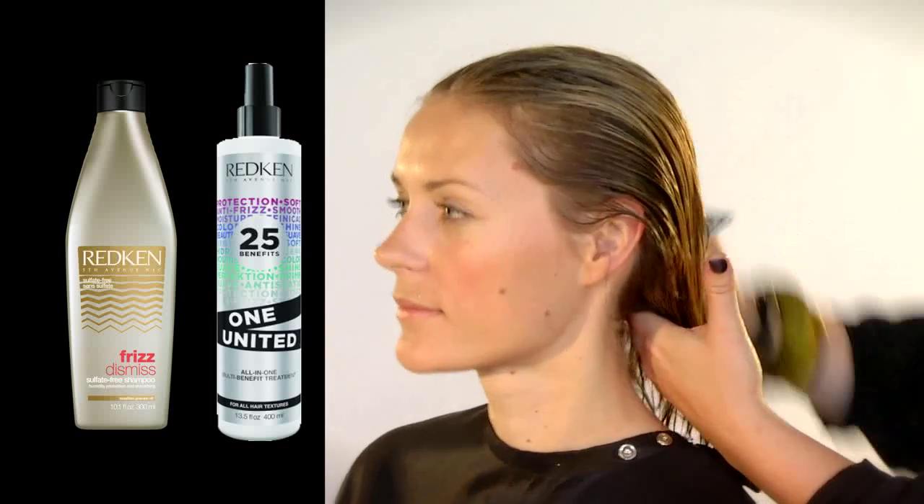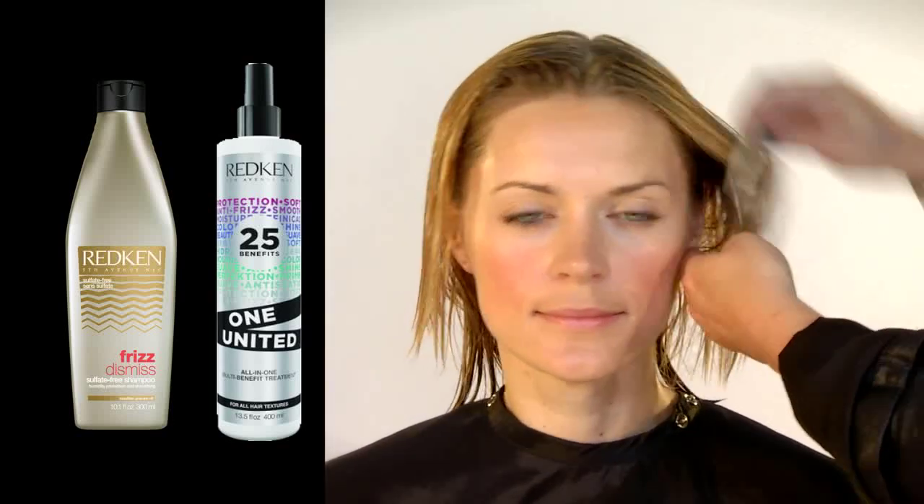The model's hair has been shampooed with Redken Frizz Dismiss and prepped with Redken One United.